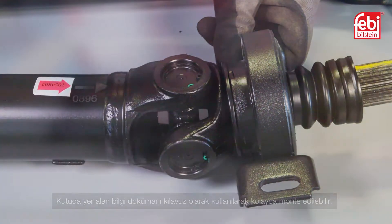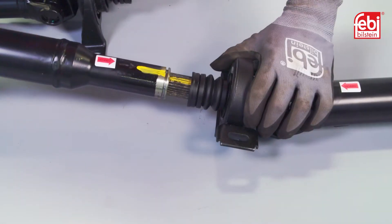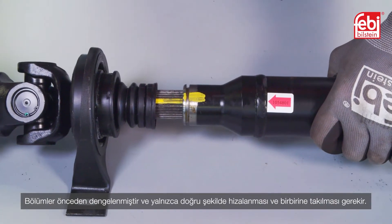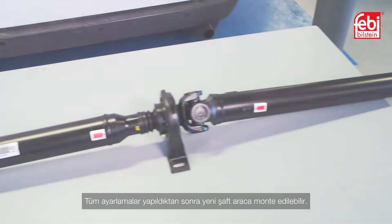It is easily assembled using the information document included in the box as a guide. The sections are pre-balanced and only need to be aligned and fitted together in the correct way. Once assembled, the new prop shaft can be installed to the vehicle.